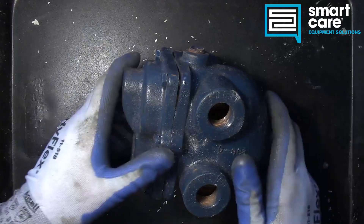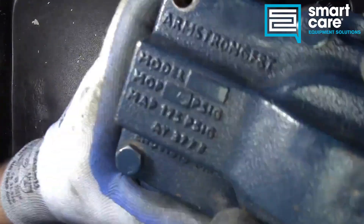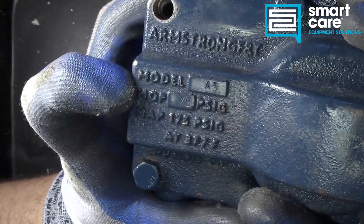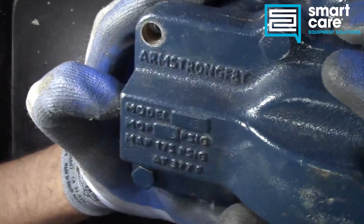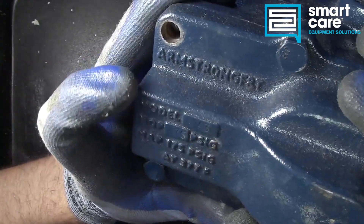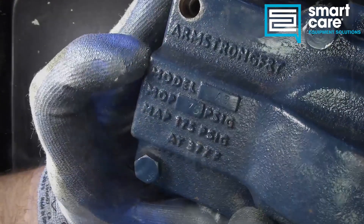This particular steam trap is an Armstrong model A3. You can see on the data plate: Armstrong F&T model A3. It's got a maximum pressure — we've got 75 stamped on the side and 175 stamped in the casting.